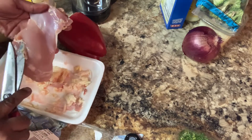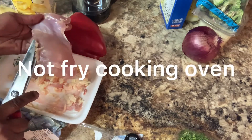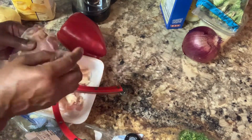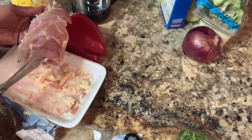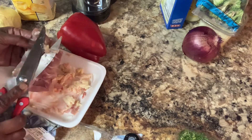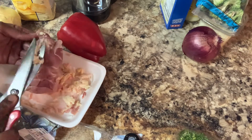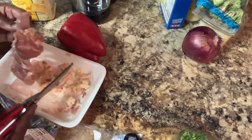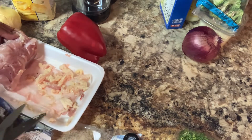I want to make sure that you see how I'm doing this, because I'm getting ready to fry my chicken. I don't want any of that fat on there. I'm going to fry this chicken up. Cook the chicken first, because this chicken is for my chicken croquette. I want to clean this up, and then I'm going to come back and show you what I have.